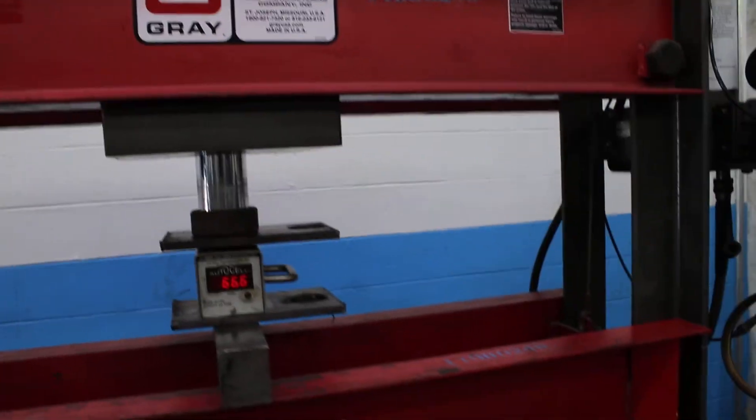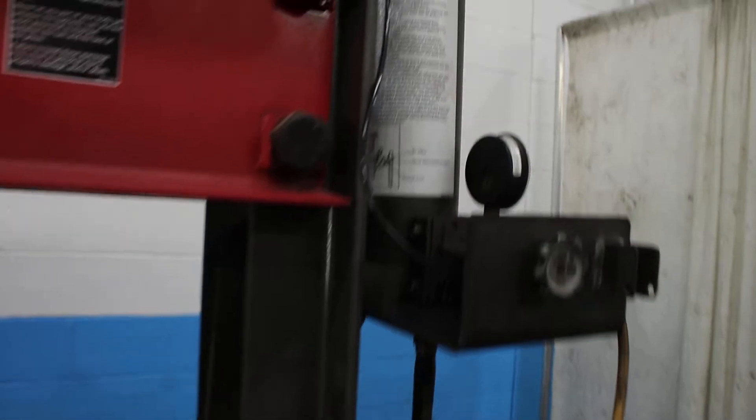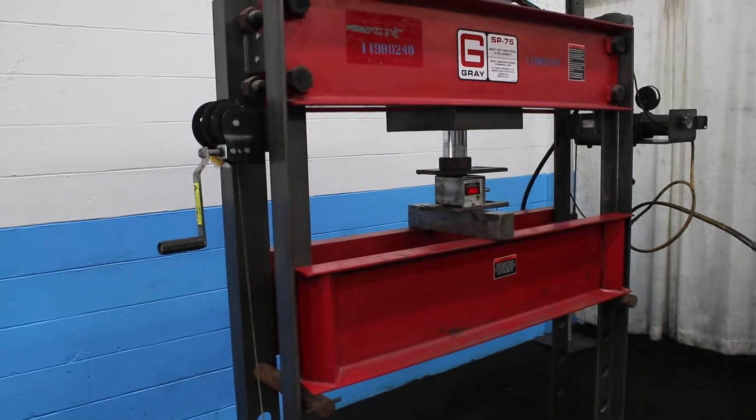We believe our compressor is a little low on pressure. The instructions call for 120 to 200 psi and we're pushing about 100. So that's 66 tons there.